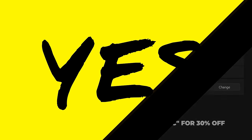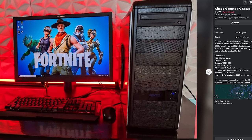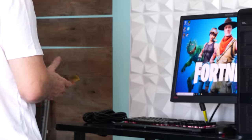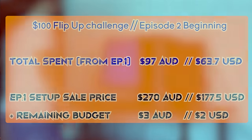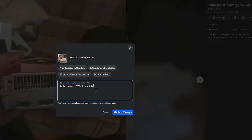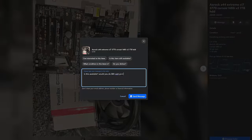Episode two is where things got really exciting. We had a bigger budget — 273 dollars versus 100 in episode one — so we could pursue more deals. I decided to try piecing out two setups to move up into a better tier of PC. This episode was almost perfection; I got a GTX 760 for a really good price, a PC for a good price, and a budget power supply too. However, there was one big mistake.